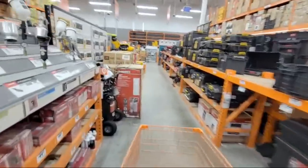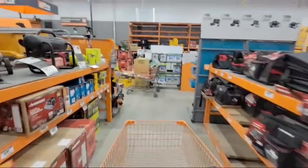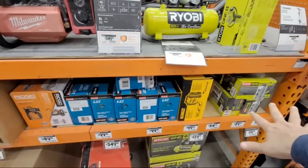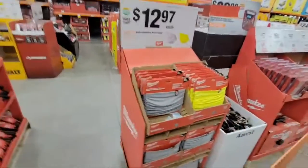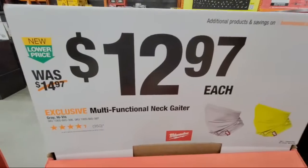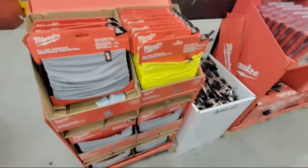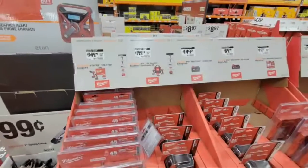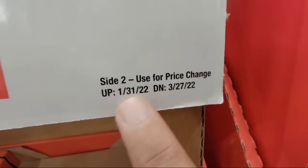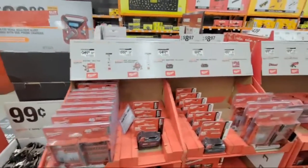We've seen glitches in the past with DeWalt here at Home Depot. Interesting how they didn't have the Milwaukee over here normally — they put it on a display they set up. I'm going to show you some new items that just came in today. We've seen the Gators before at $12.97 — you've got the gray and the lemon dayglo yellow. This is what I showed you in Boca last week, and we're just now getting this display here in Coconut Creek. These are all supposed to go up on the 31st and come down on March 27th.